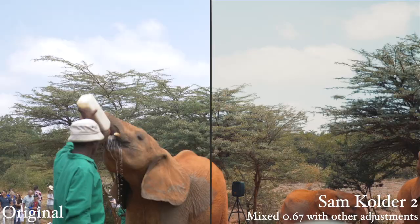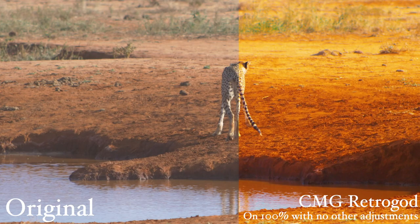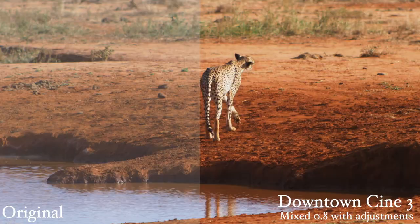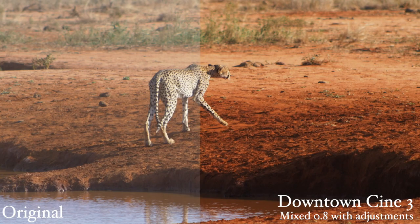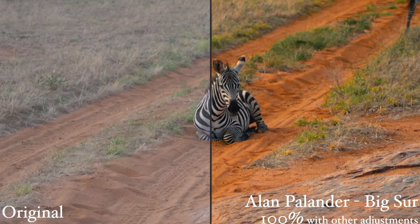Some LUTs look great with minimal adjustments to saturation and exposure levels. Some LUTs look pretty bad by themselves, but you can transform them into some really beautiful looks after a few adjustments. So don't expect these LUTs to automatically make your footage look amazing. Like other LUTs, you will still need to make some tweaks. And of course, some LUTs will look great over some scenes, but not others.